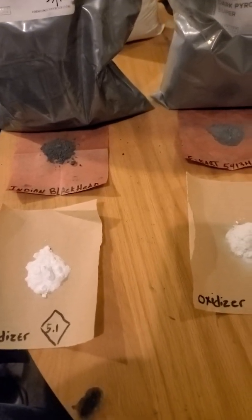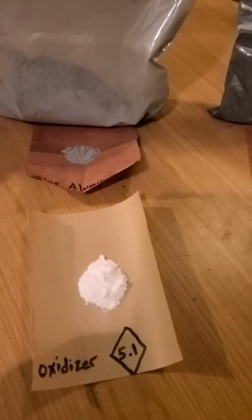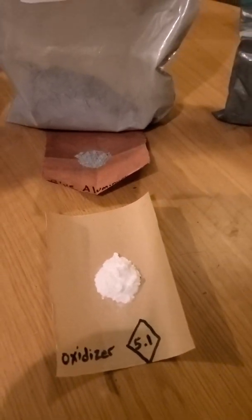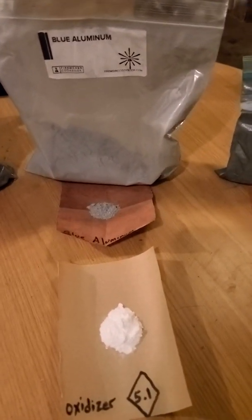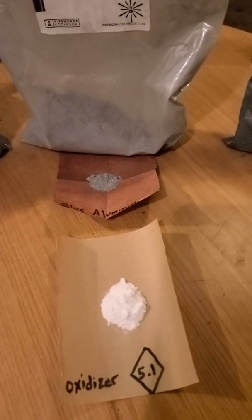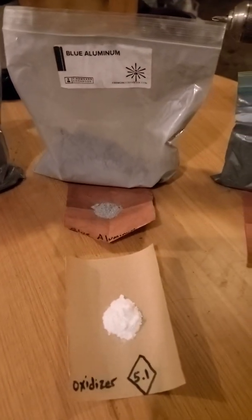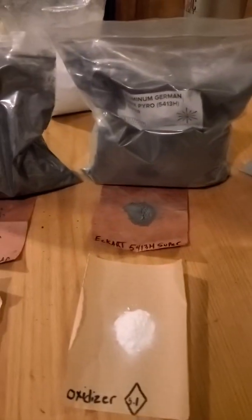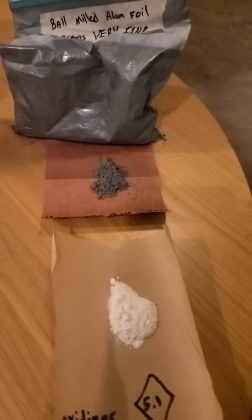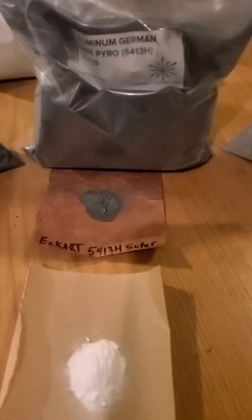We'll see if there is a noticeable difference. Now, I know the blue aluminum is not supposed to burn unconfined, but this is my first time messing with it, so we'll see if it burns confined or unconfined. I'm just messing around with it — I usually use this for confinement.